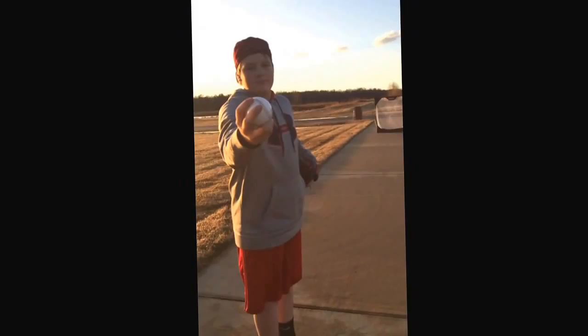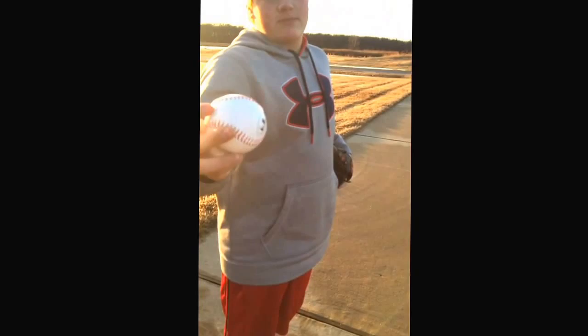My name is Ty, and I'm going to teach you how to throw like a Japanese player. First, you get a baseball and put it right here. You just get your fingers anywhere you want on the ball, because it has crazy spin.